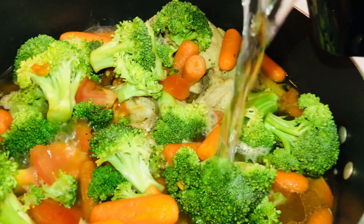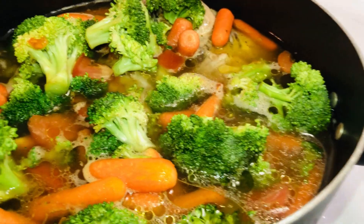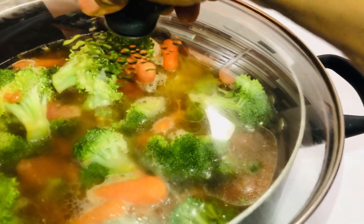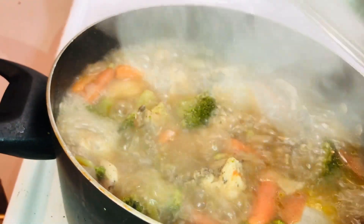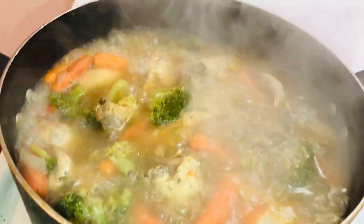The bones also provide collagen and essential amino acids that help to smooth the intestinal wall. Your vegetables should be cleaned, peeled, and cooked for 20 minutes until tender. You also want to taste your soup as you go.